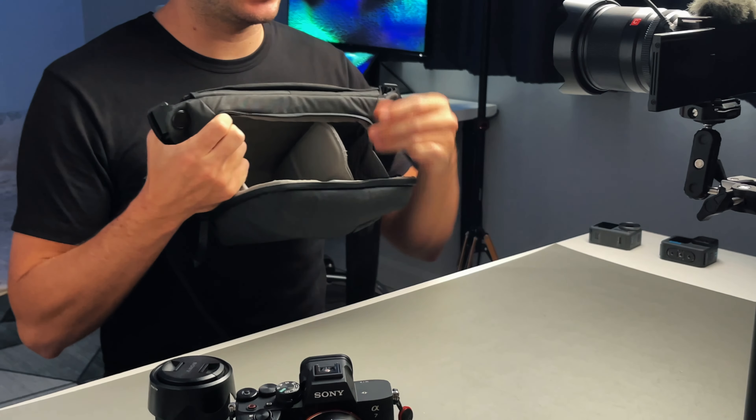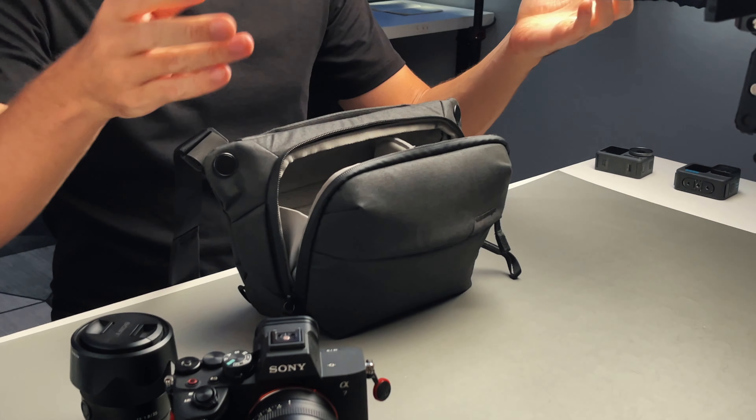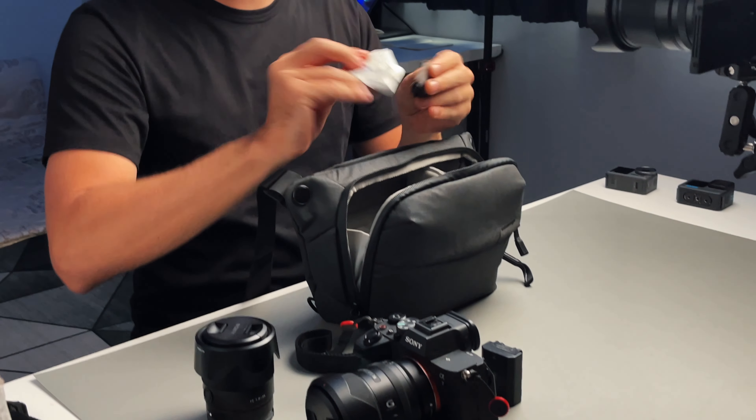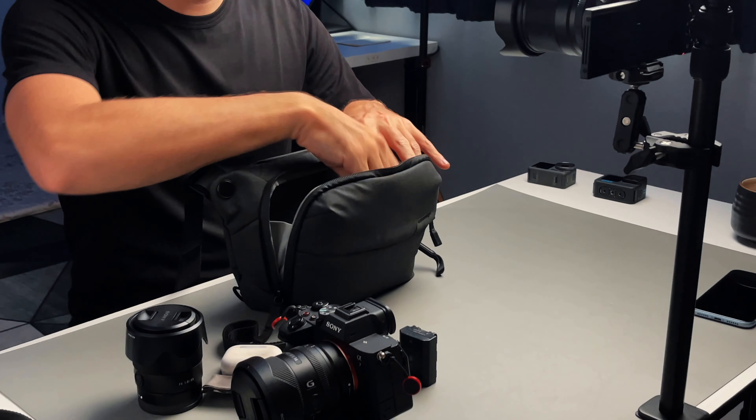That's pretty much it for the main compartment. Let me show you all the small stuff in here. I have an extra battery for my Sony A74. I also have the Peak Design cuff — you put it on your wrist and connect it to your camera so if the camera drops, it's saved from hitting the ground. I love it because you never know, sometimes you can bump into someone and your camera might fall. Next I have some cleaning stuff: Zeiss tissues to clean my lenses and a cleaning cloth. I also have my AirPods to listen to audiobooks and music, and a pen.